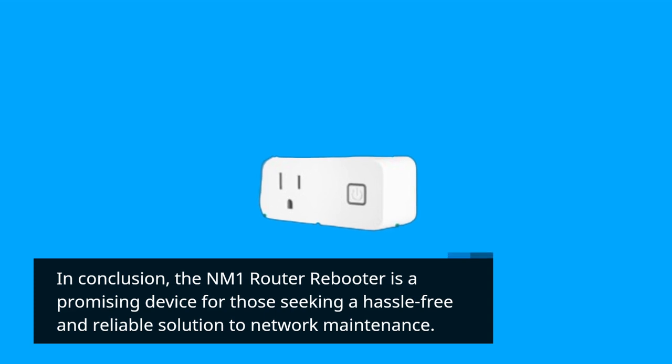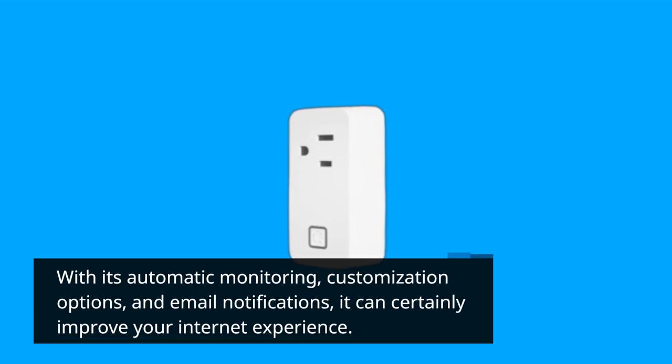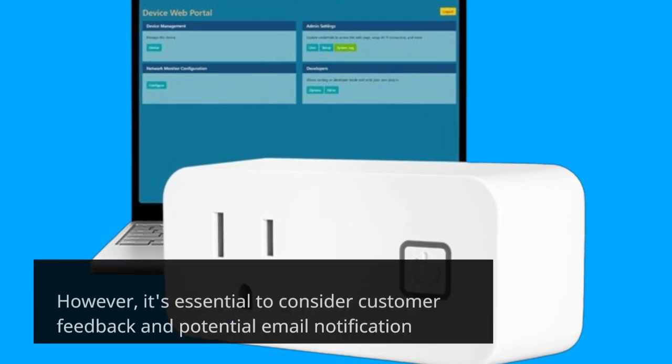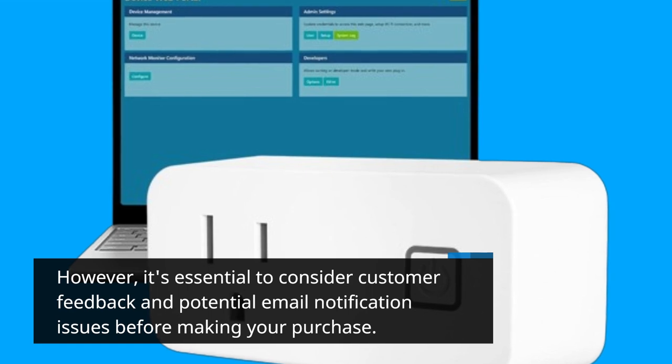In conclusion, the NM1 Router Rebooter is a promising device for those seeking a hassle-free and reliable solution to network maintenance. With its automatic monitoring, customization options, and email notifications, it can certainly improve your internet experience. However, it's essential to consider customer feedback and potential email notification issues before making your purchase.